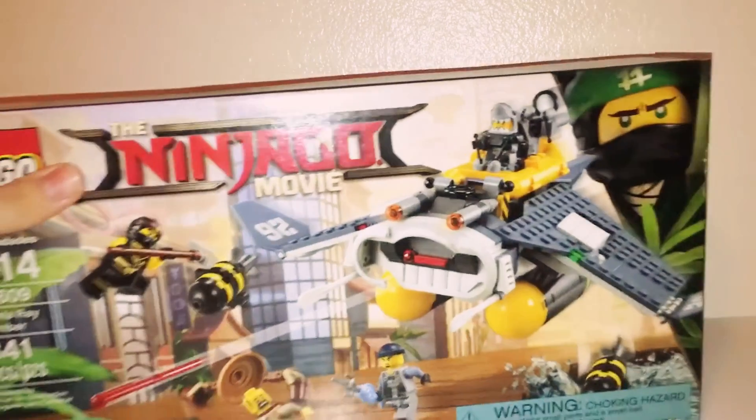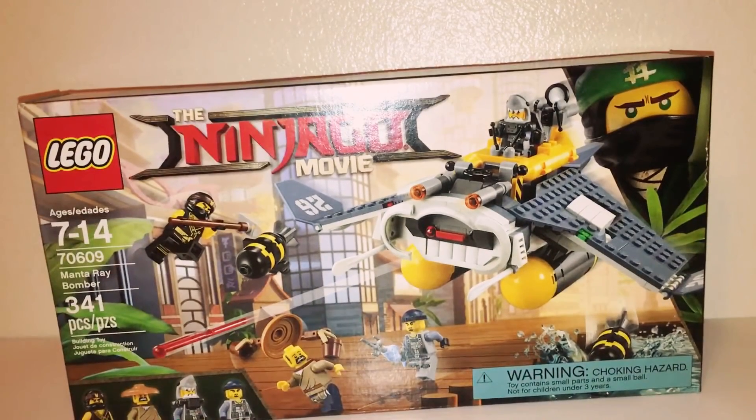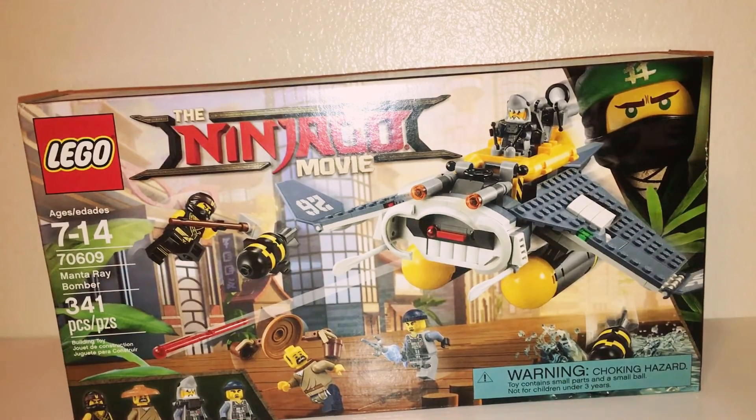The next set is the Manta Ray Bomber. The set number is 70609, age recommendation 7 through 14. There are 341 pieces. There are four minifigs again. It is an okay standard build with a detachable raft and flick missiles —